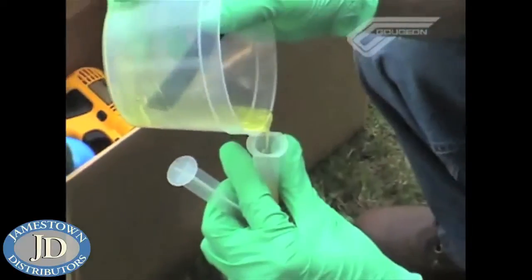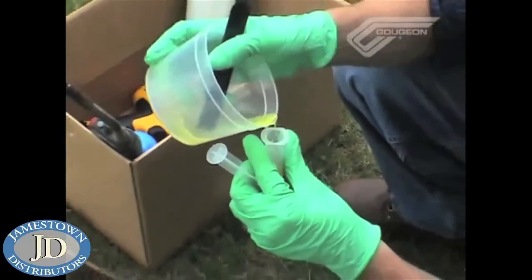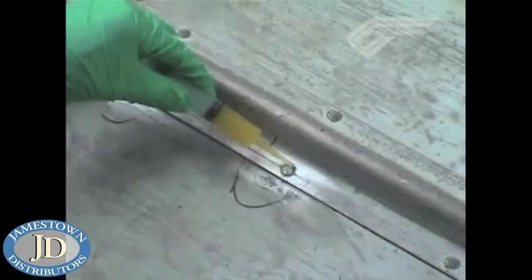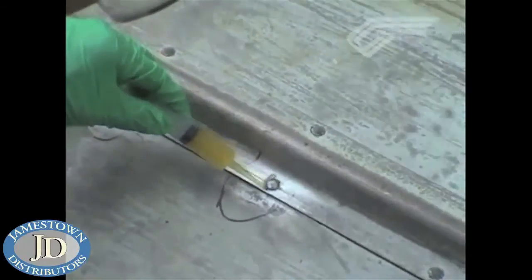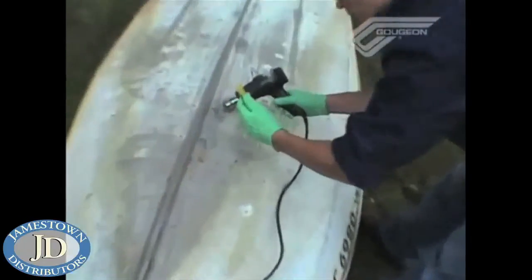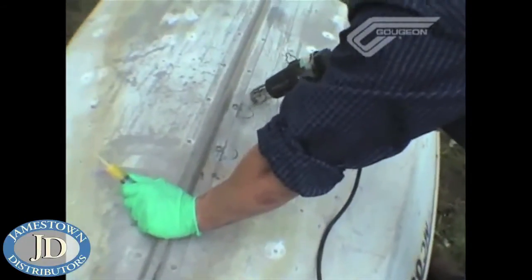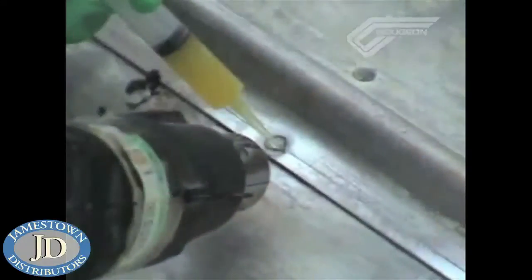Step six is the actual repair. You will do one rivet at a time and use a propane torch or other heat source to dry off the surface and force out any water. The next step is to apply the G-Flex with a syringe to the heated surface. You will use the heat gun to get it to flow out, keep it in position if you're working overhead, and cure a little faster or gel up so you can move on to the next rivet without drips.